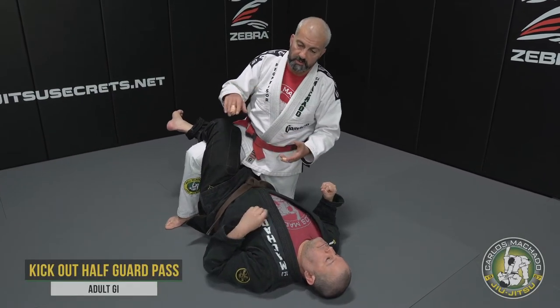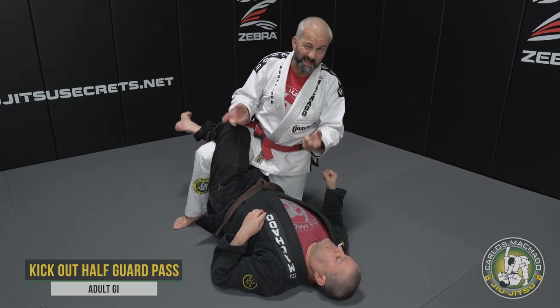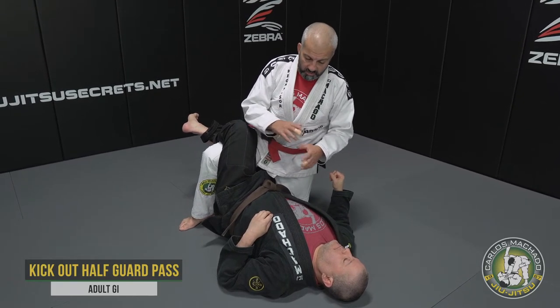It's not uncommon when you do the knee bump sweep that you fall somewhat into a half guard. It's kind of like a hook flip of some sort. So let's tackle this one.